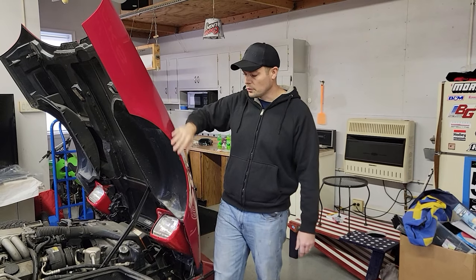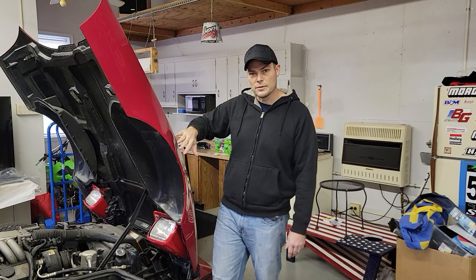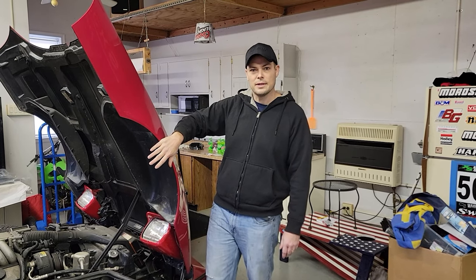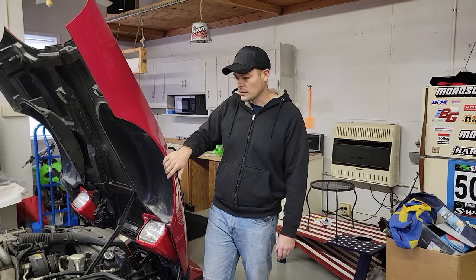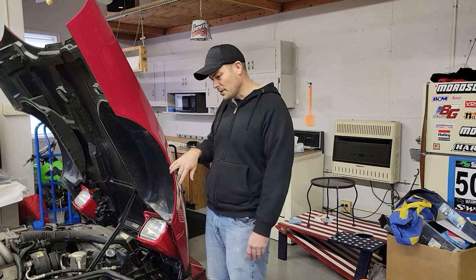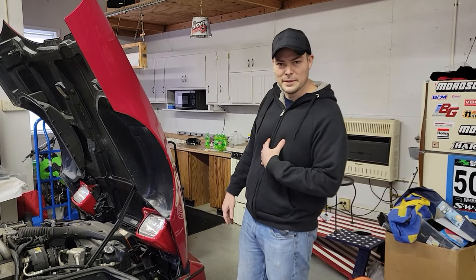Welcome back to part two on the Red Corvette. It has been a long journey getting this thing home — I drove 24 hours yesterday and last night to get it back to New York. I had a big giant experience with the U-Haul trailer. I might do a video on that later. I'm still raw over it. It was a bad deal.